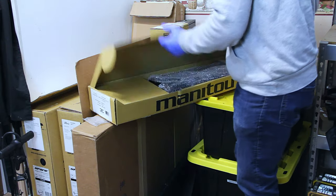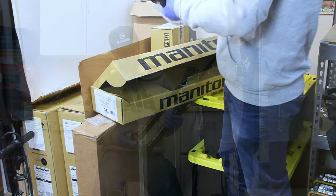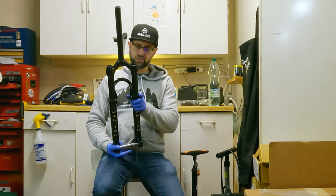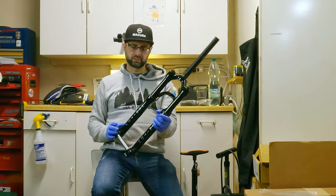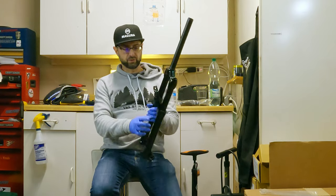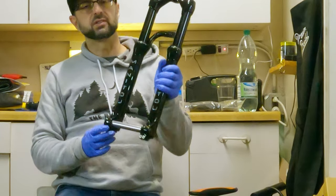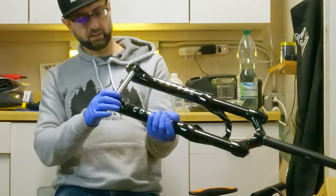We're going to install the Manitou Circus Expert air fork — a reliable go-to fork for a lot of dirt jumpers. It has 32-millimeter stanchions, so it's not the burliest dirt jump fork, but it's a workhorse. The reverse arch is supposed to add more stiffness. I do like that it has a 20-millimeter through axle. I have the Circus Comp on my old dirt jumper, so this is a step up from that.